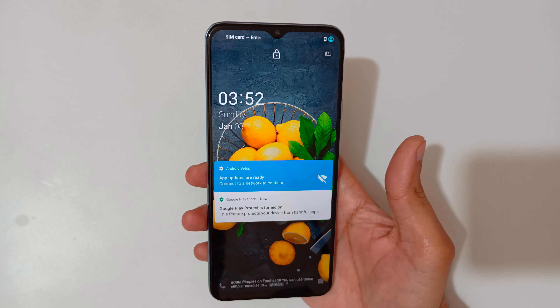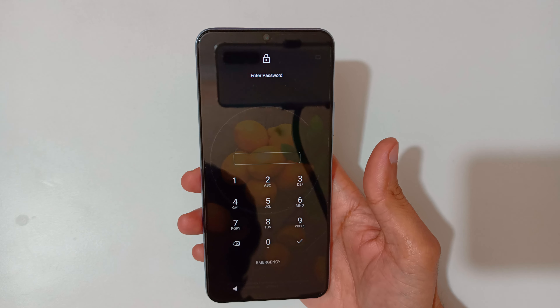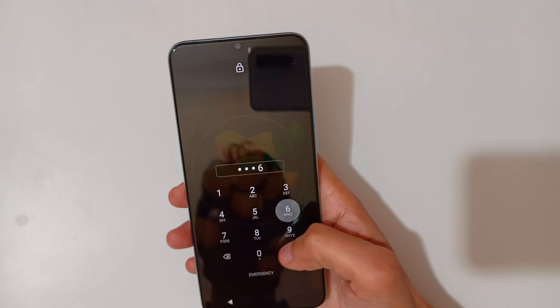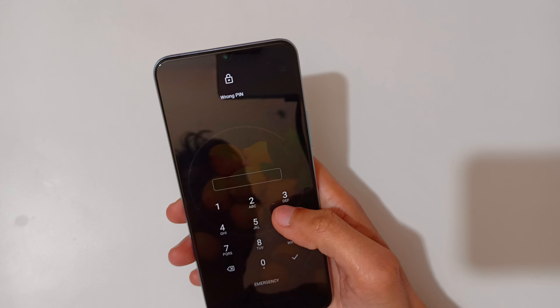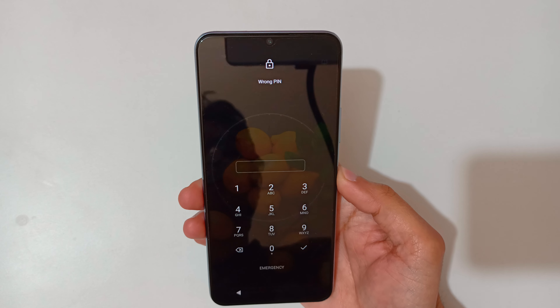Hey guys, welcome to my channel. In this video I'm going to show you how to hard reset the Vivo Y51 smartphone. This is helpful for those who have forgotten their password.